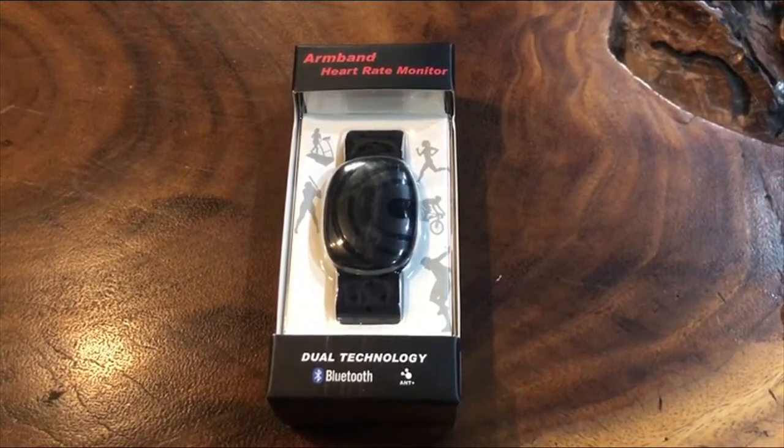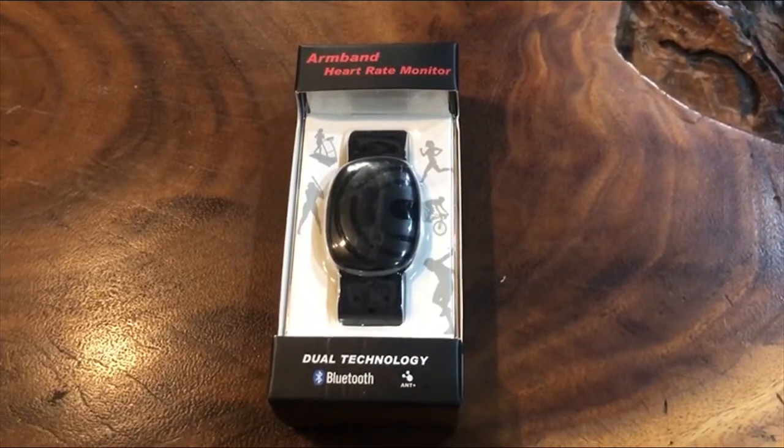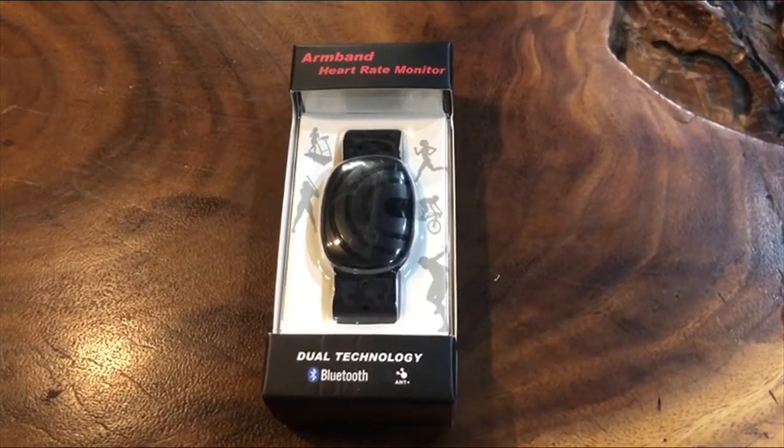Today we're going to look at the ThinkRider armband heart rate monitor. We're going to see what's in the box and then compare it with a chest strap to see just how accurate it is.